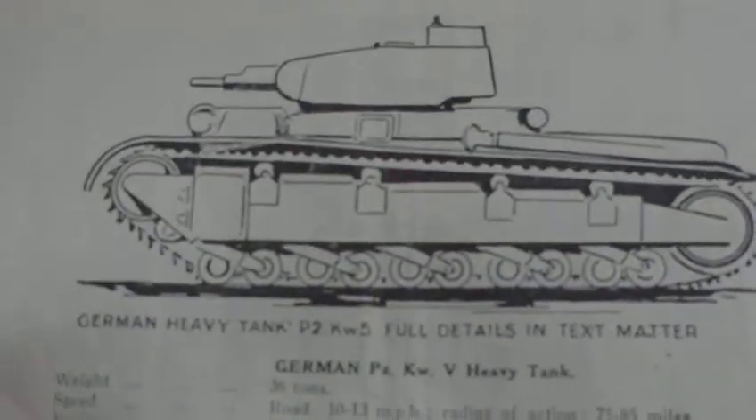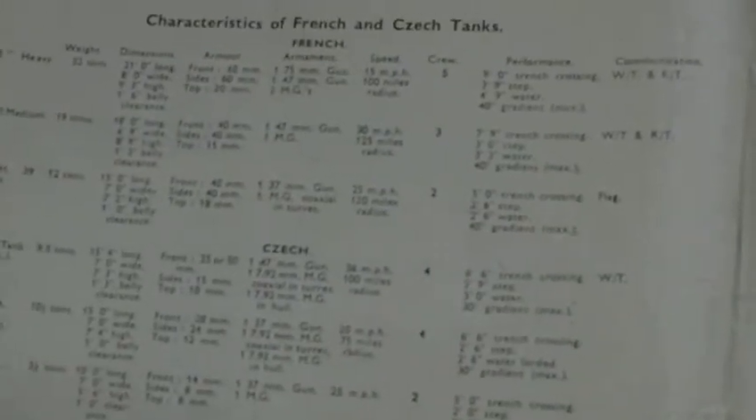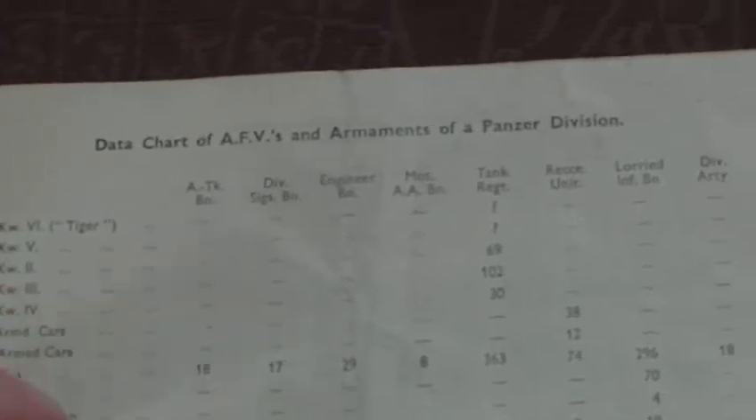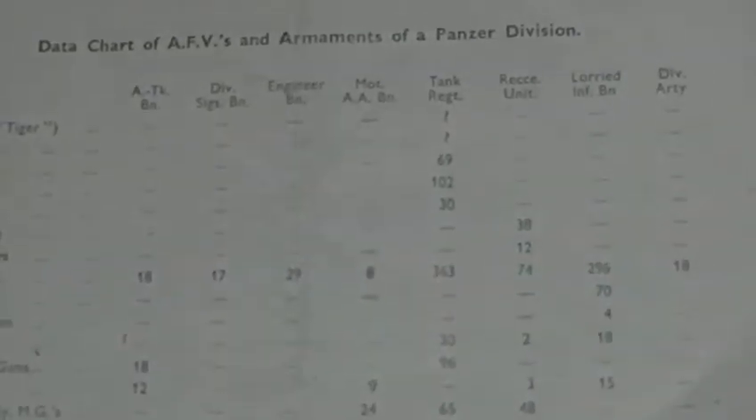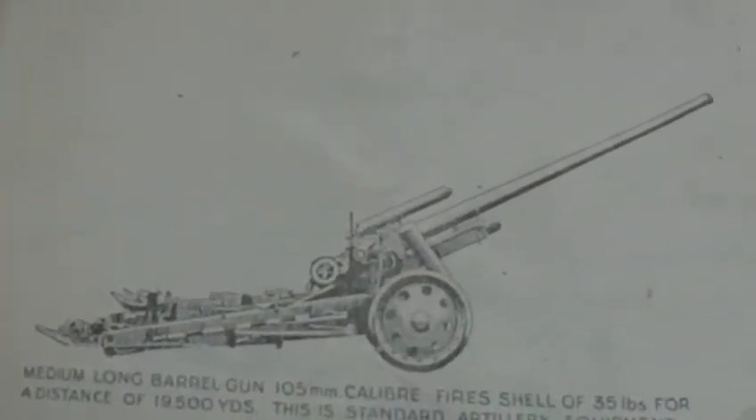German vehicles: light armoured cars, medium armoured cars, heavy armoured cars, light tanks, medium tanks, Panzerkampfwagen 5 heavy tanks. And you have brief details of the German Tiger Tank. It says 'no available illustration of this AFV,' so at that time they didn't know what it actually looked like. Then you have characteristics of French and Czechoslovakian tanks, data charts of AFVs and armaments of a panzer division, and a 50mm anti-tank gun.